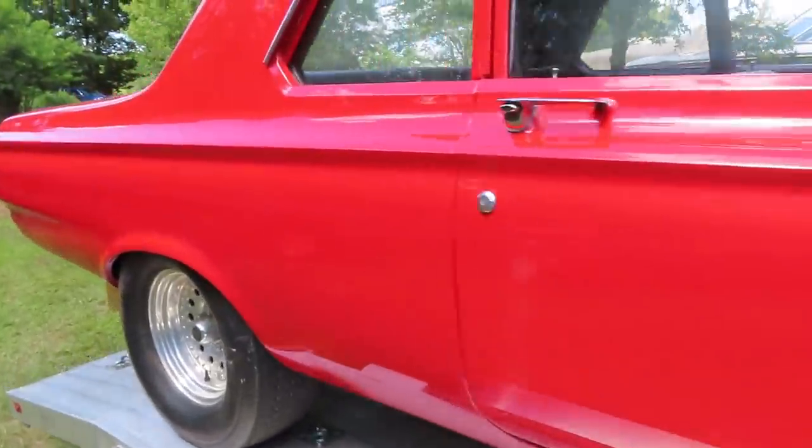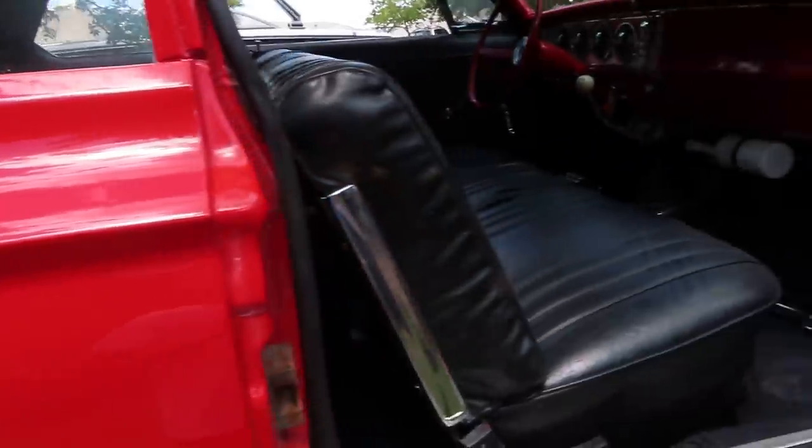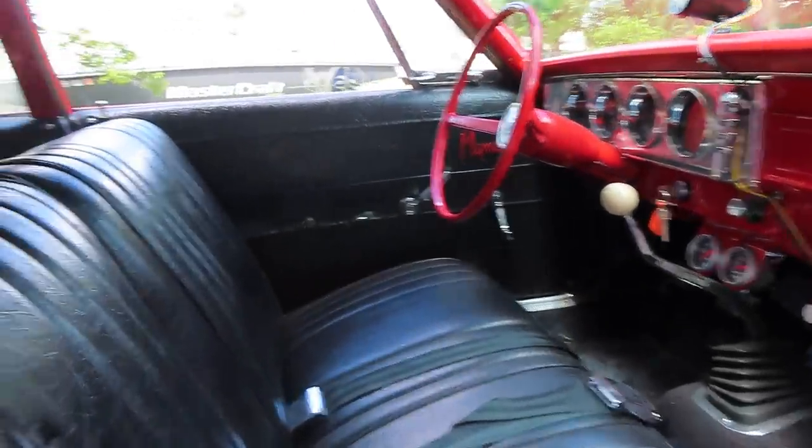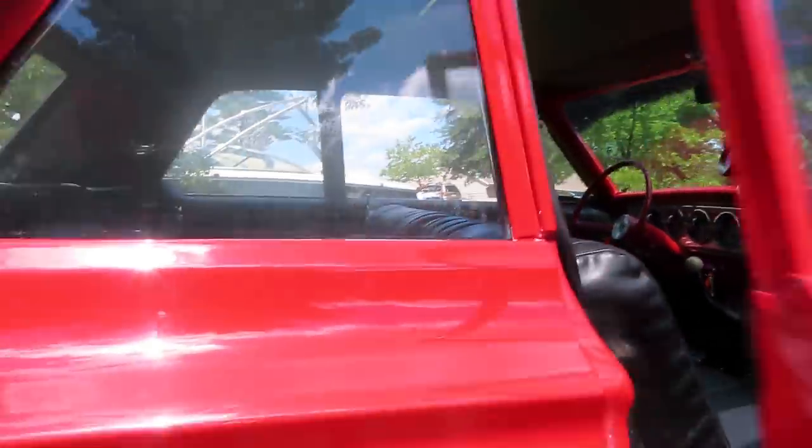I'm not sure how much of this car I've shown in other videos, but it's all here. The car is in really, really nice, clean condition. So we're super excited about getting this back together.